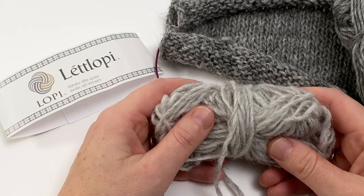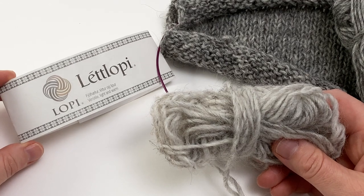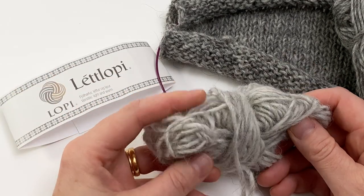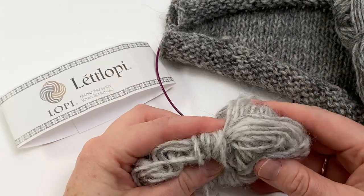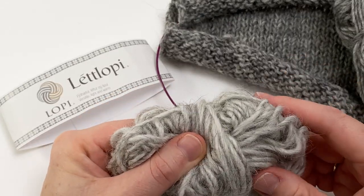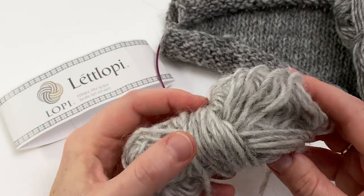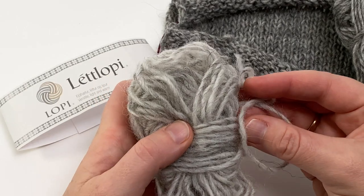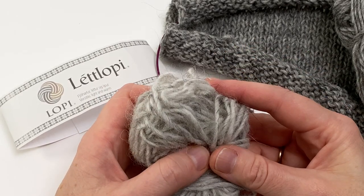Lét Lopi is an Icelandic 100% wool yarn. It's created with fleece from Icelandic sheep, and Icelandic sheep have dual coats, which contributes to the distinctive hairy appearance of Icelandic wool. Lét Lopi is woolen spun, which means that the fibres are jumbled when they're spun together — they're not combed so that they're all lying in the same direction.